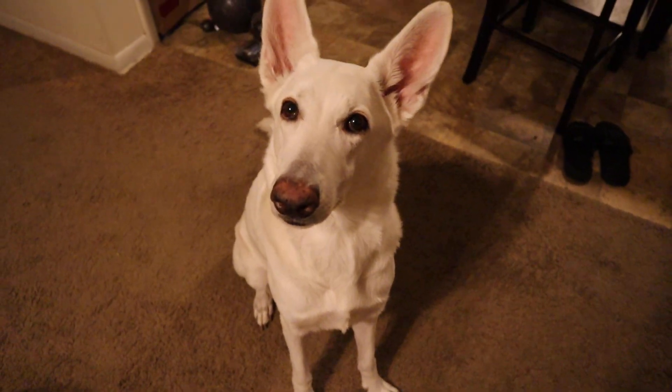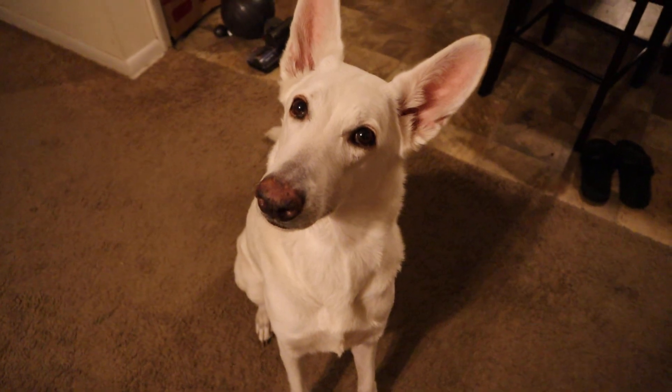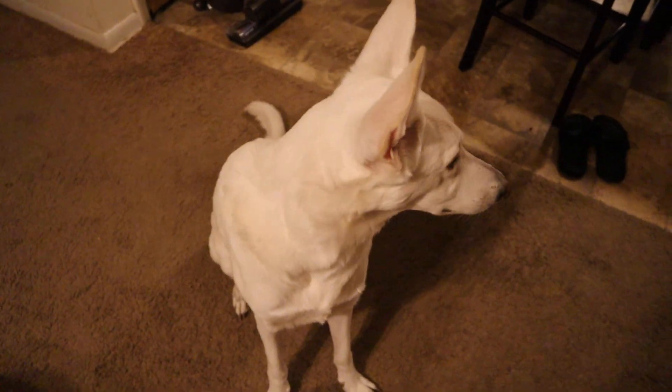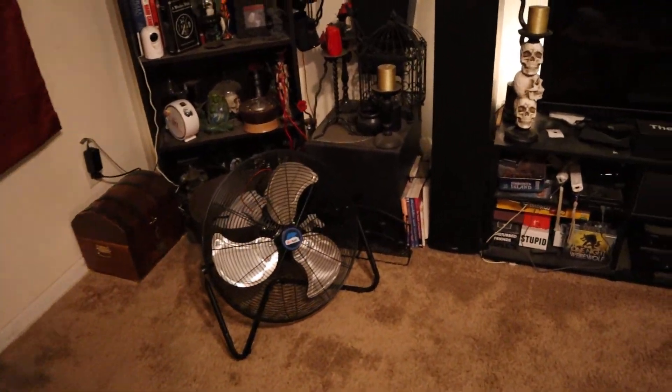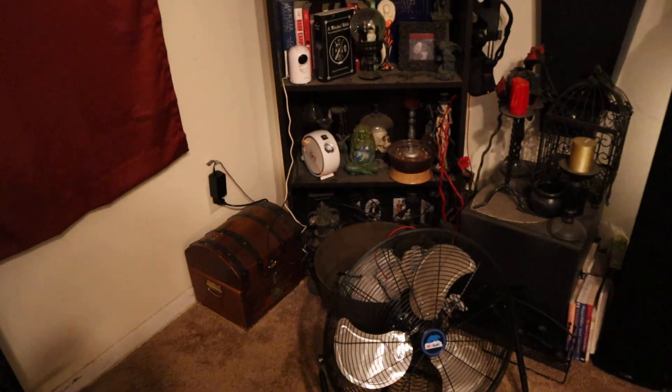Hey Nova, are you ready to give everybody a nice little video, some information they could use? Yes, let's do that then. Hey everybody, it's Patrick from Vicious Computers and this is just a quick video public service announcement.